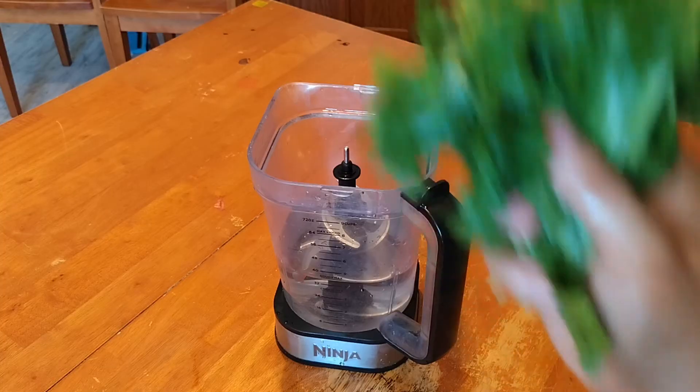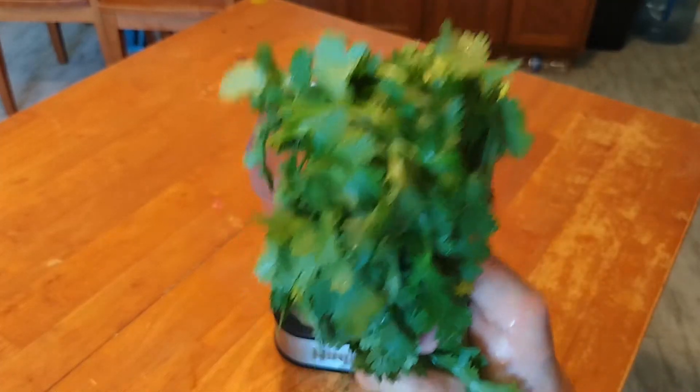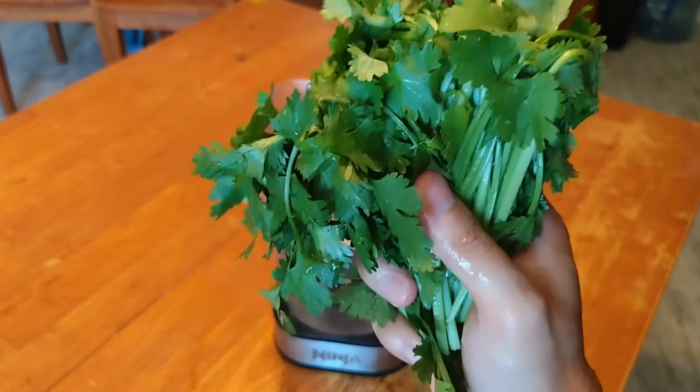Anyway, I can show you guys one of my favorite recipes. I've eaten this for a long time. So here is my recipe. First: cilantro. I love the smell — it's wonderful.